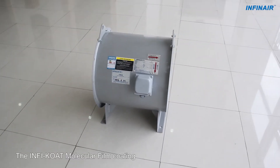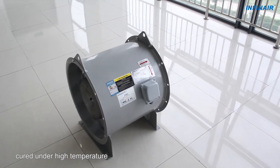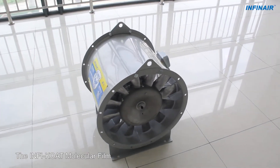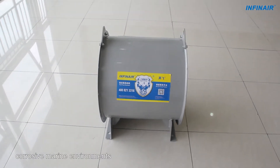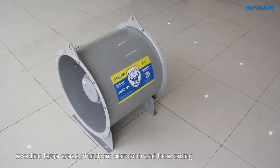The InfoCoat Molecular Film Coating is an electrostatically applied epoxy powder cured under high temperature. It delivers a uniform high adhesion film. The InfoCoat Molecular Film is very durable and reliable. It resists ultraviolet, moisture, corrosive marine environments, avoiding large areas of uniform corrosion and local pitting.